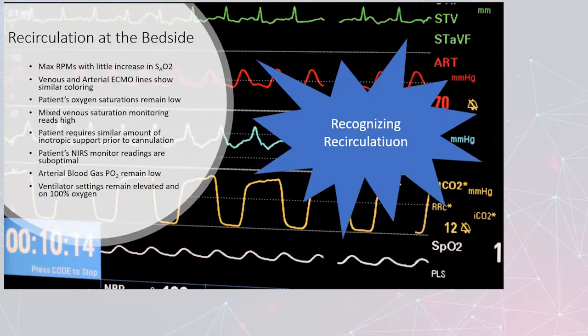At the bedside, signs of recirculation include: you're at max RPMs with little increase in SAO2; your venous and arterial ECMO lines show similar coloring; your patient's oxygen saturations remain low; mixed venous saturation monitoring reads high; your patient requires similar inotropic support as prior to cannulation; NEARS monitor readings are suboptimal; arterial blood gas PO2 remains low; and ventilator settings remain elevated on 100% oxygen.